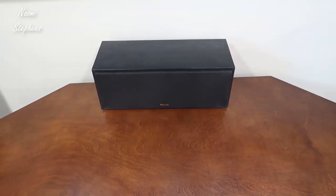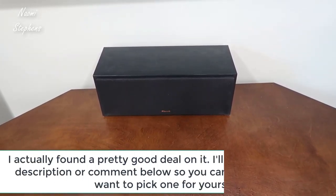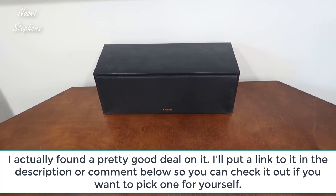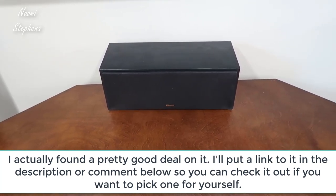Hey, what's going on guys. Today I wanted to do a video review for the Klipsch R52C center speaker. In this video I'll walk you through my home theater setup, take a look at the actual speaker itself, and then we'll do a little sound demo as well.